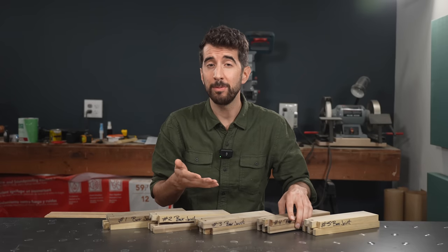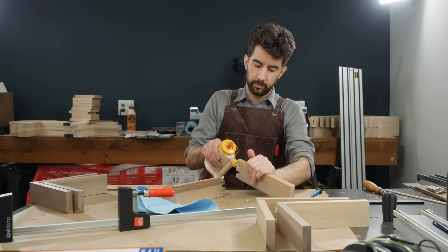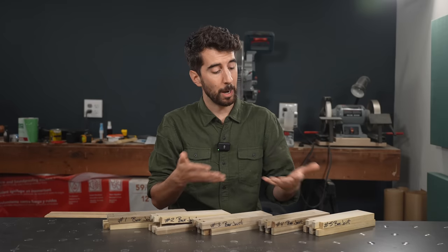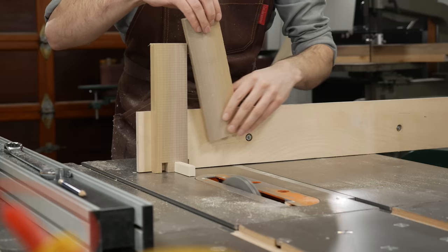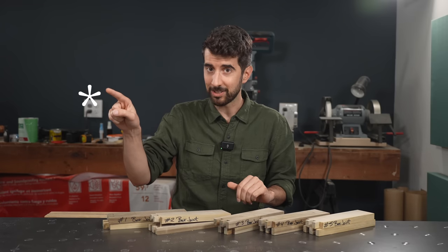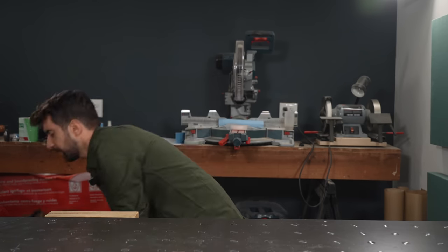Since the box joint doesn't have the same geometry that can fail in a dovetail, can it actually be stronger? If you're in the camp who believed that wood glue is stronger than the wood itself, then it seems logical that a box joint would in fact be stronger than a dovetail, even though a box joint doesn't have any mechanical advantage. The nice thing about box joints is that they're much easier to cut — you only need one setup at either the table saw or the router table to achieve both sides of the joint. And albeit repetitive, it goes much faster and it's pretty easy to achieve a tight fit.